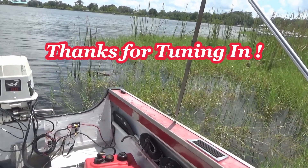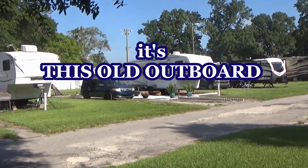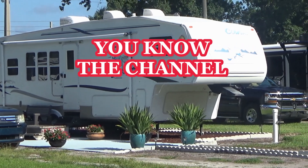Back in business! I got something cool here — see that fifth wheel? That's mine now.